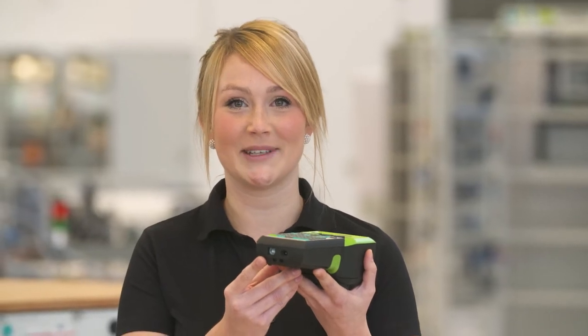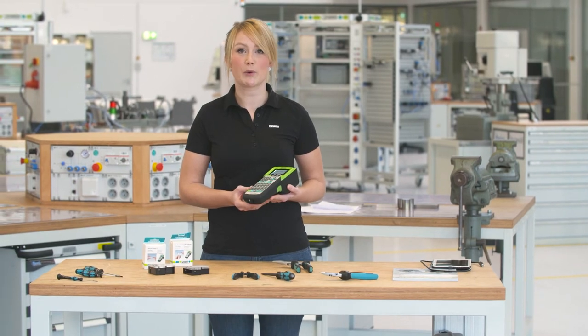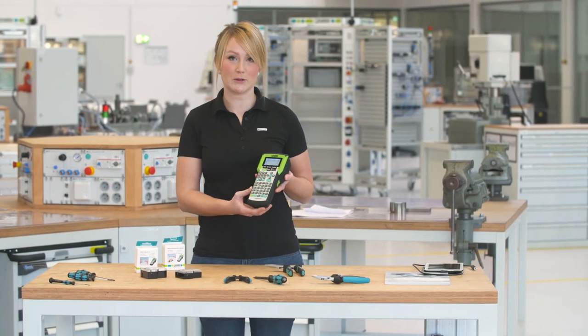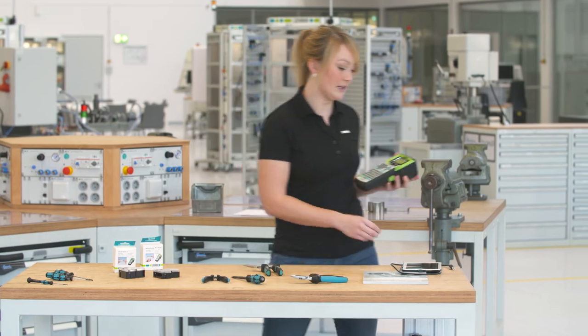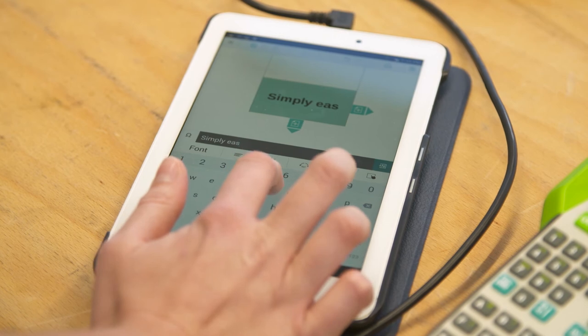The Thermofox can be connected to other devices via a USB interface. Using Project Complete, you can also create a file on the PC that can be printed out on the Thermofox. Alternatively, you can use the marking app to conveniently print out the file via the Thermofox printer.